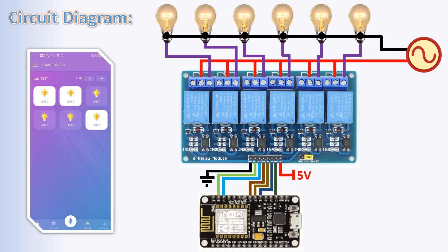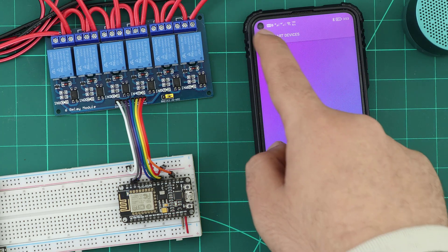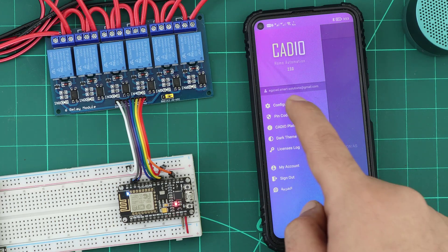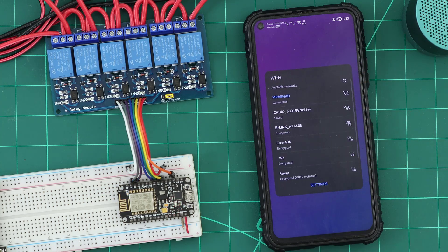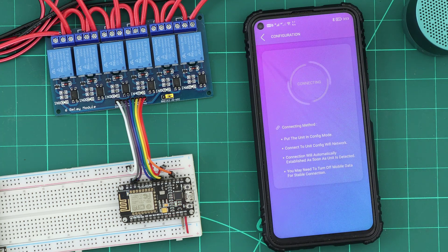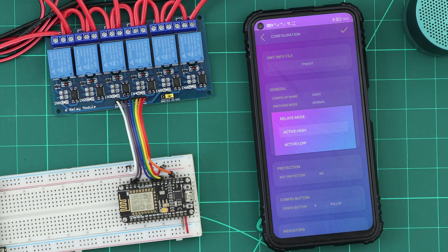With Katio firmware installed on the ESP, the ESP has created a Wi-Fi network to receive the info file from the Katio app. We open the configuration section and connect the phone to the ESP Wi-Fi network. Now let's make our info file. Our relay module is active low, so we will set relay mode to active low.